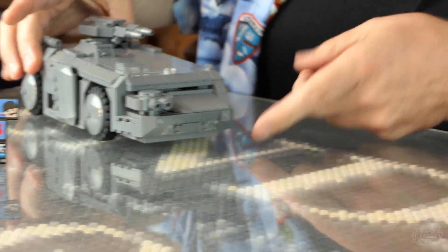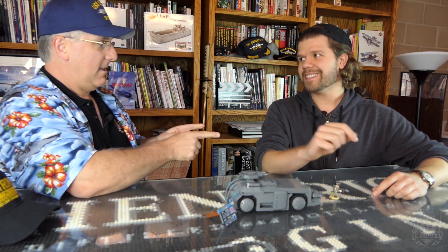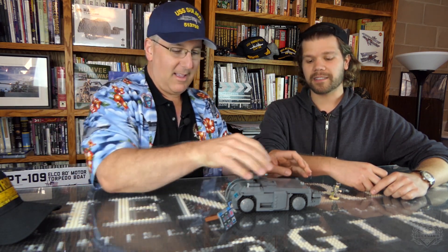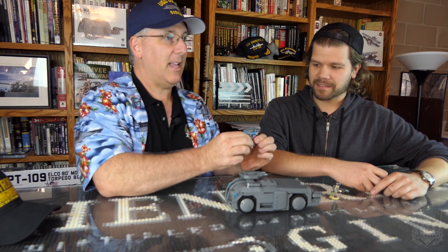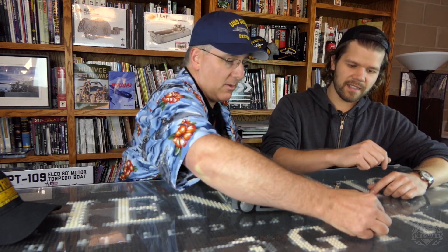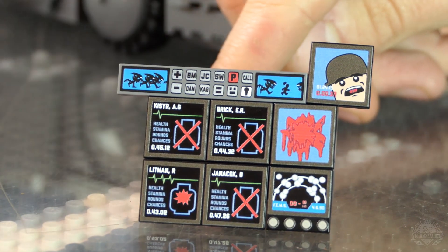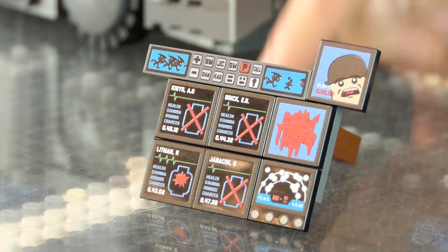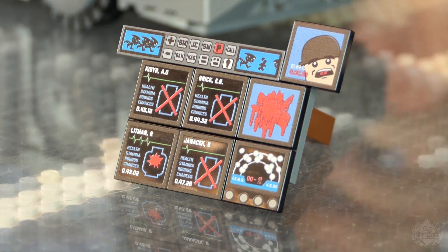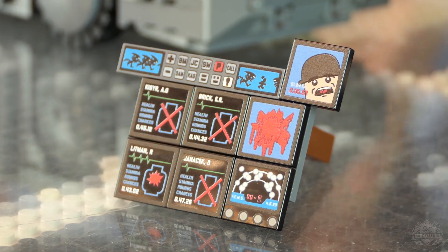Nice rolling action here. You've got little headlights in the bottom. This thing is not only cool on the outside but on the inside — fully detailed. Here's what you get for the inside of the vehicle. You've got all these cool printed tiles — screens that show what's happening. Those are all the tiles found inside this kit, and they go inside the kit, so you have a really cool custom interior.